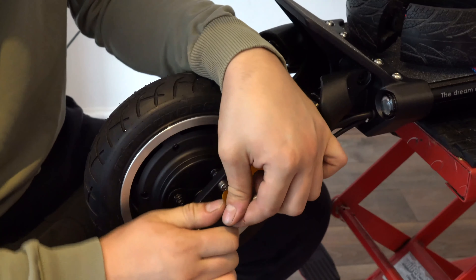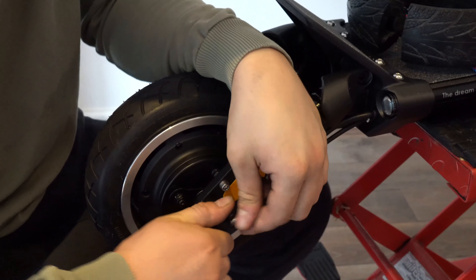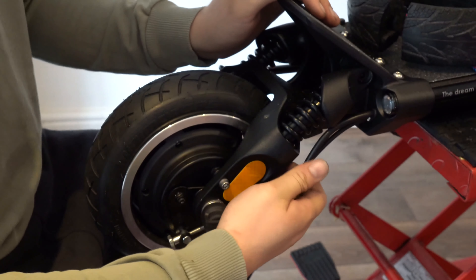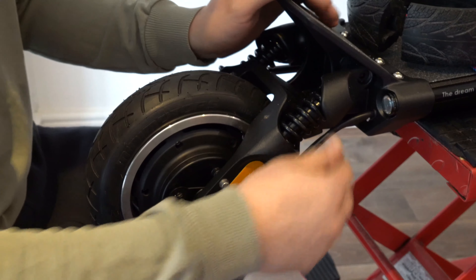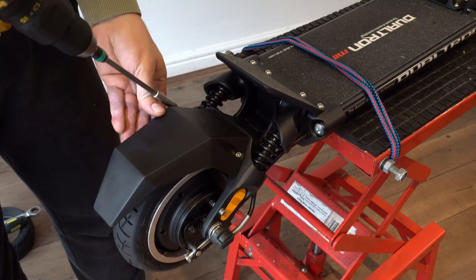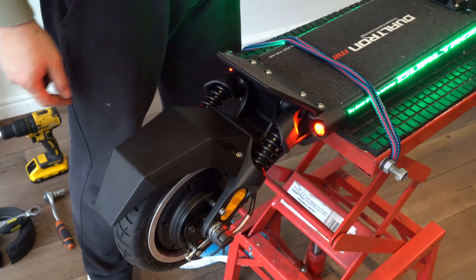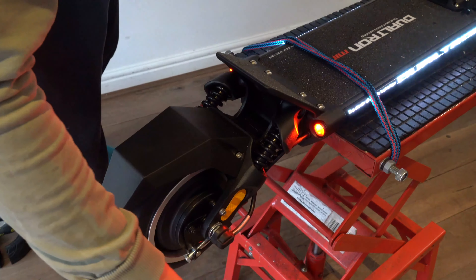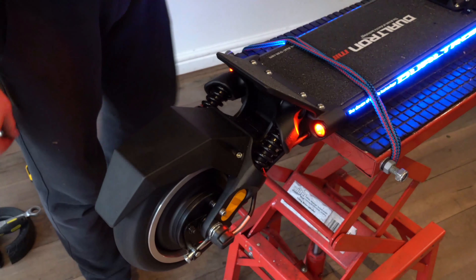After everything is done, while making sure you're not pulling on the spring, keep the spring in place and secure the nut cap, the motor wire, and the brake cable. Reattach the mudguard and you're done. Test and release or tighten the brake knob until there's no more rubbing sound.